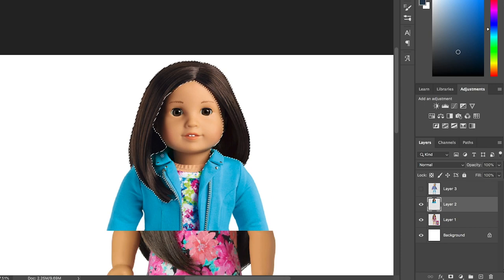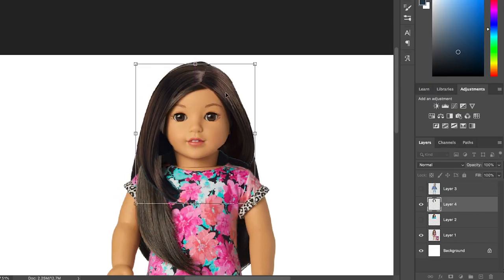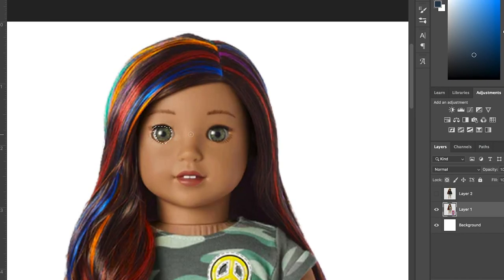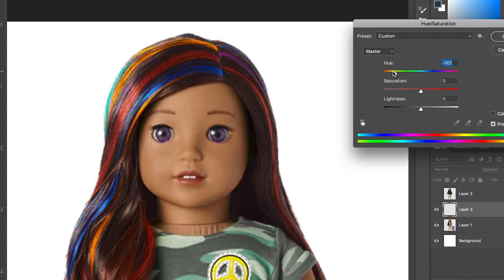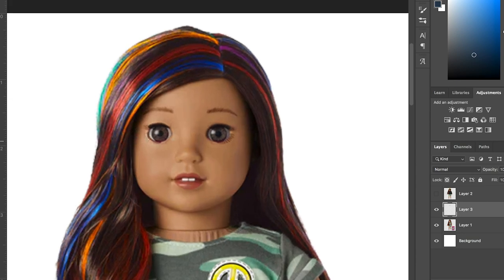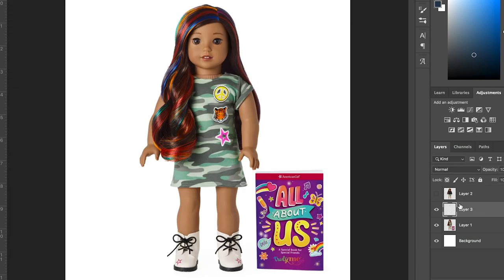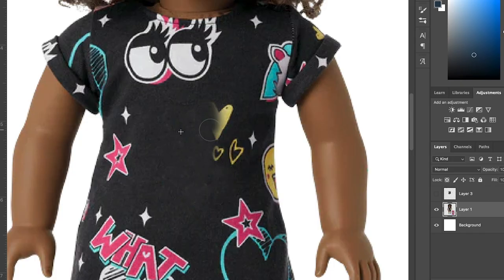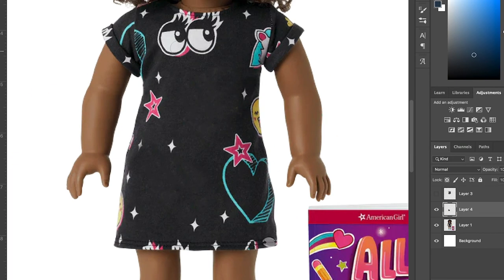Next up, I noticed they didn't have many short hair dolls, so I was going to edit this Corinne mold to have short hair — but then I gave up because it was too hard. Then I changed this Nanea mold to have brown eyes again, because I wanted to see what it would look like if they had only given this mold brown eyes.